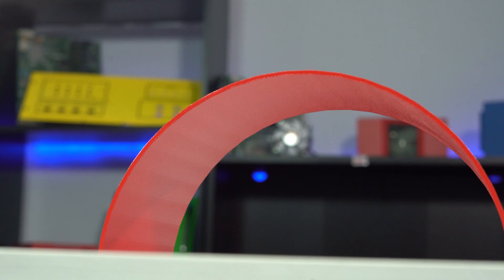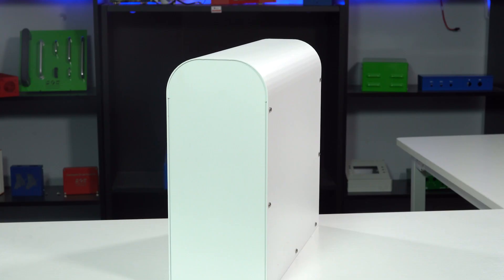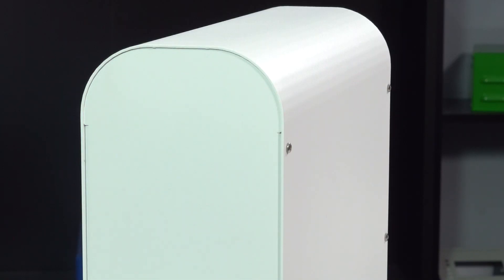You can incorporate step bends into your designs in order to create things like curved brackets or enclosures with a curved front, which are popular in the audio and gaming industry. Step bending can also allow you to create U-shape enclosures that are much taller than they are wide, such as this U-shape profile beside me. But for those types of enclosures, there are a few key constraints to keep in mind to ensure that the U-shape profile doesn't interfere with the press brake tooling. We've got details about that on our website.